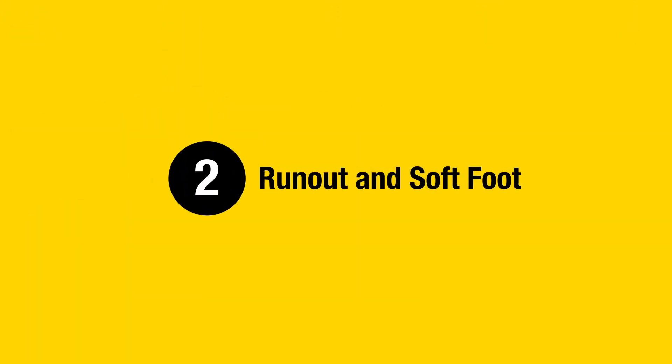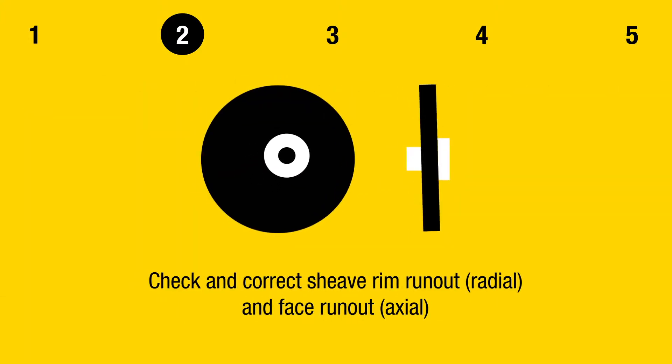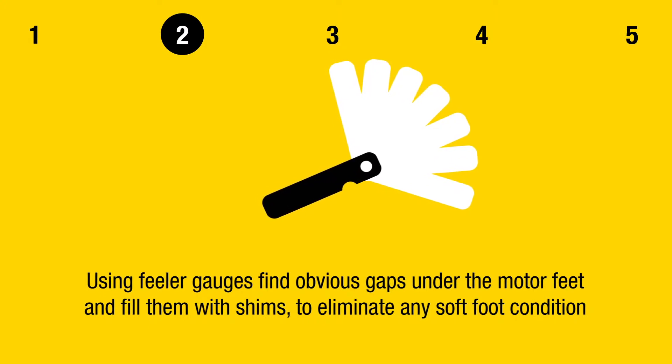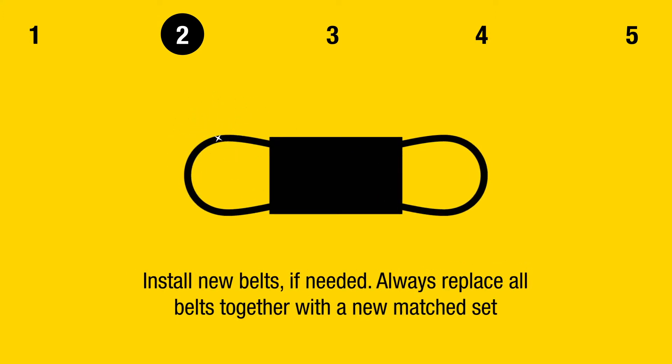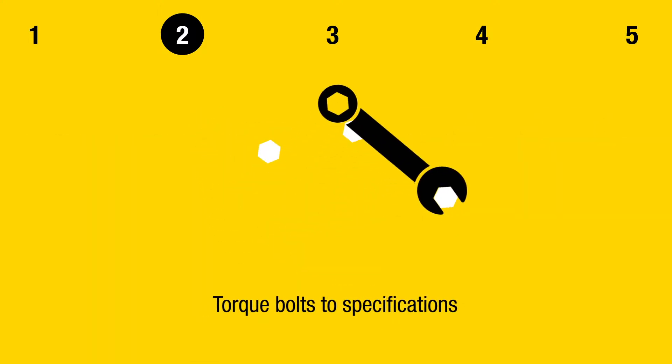Step 2: Run Out and Soft Foot. Check and correct shaft run out. Check and correct sheave rim run out and face run out. Using feeler gauges, find obvious gaps under the motor feet and fill them with shims to eliminate any soft foot condition. Install new belts if needed, always replacing all belts together with a new matched set. Torque bolts to specifications.